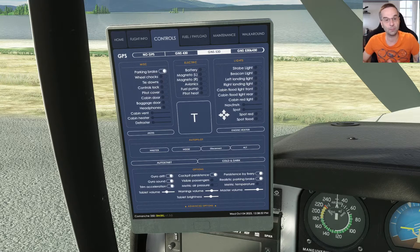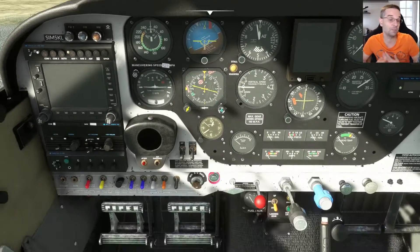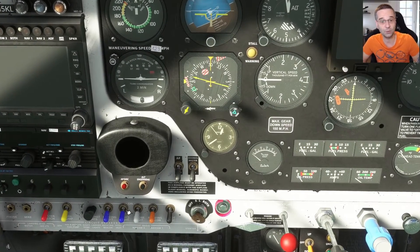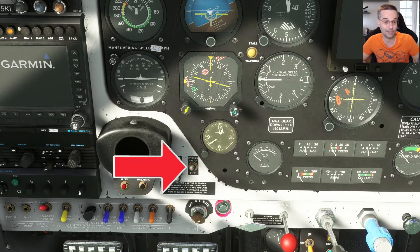I'll make sure that the parking brake is still set because we don't want to accidentally roll away on engine start. After that I'm going to set up my nav radios or the GPS depending on what I'm doing, by first turning the master switch to on and then turning the avionics to on as well.